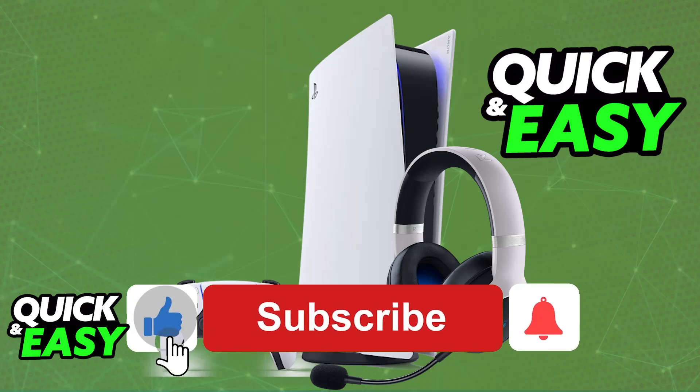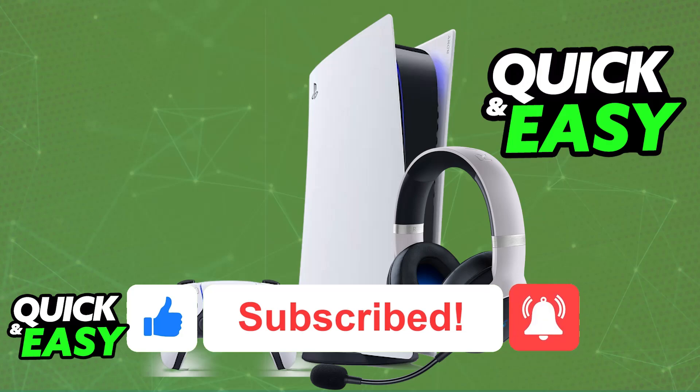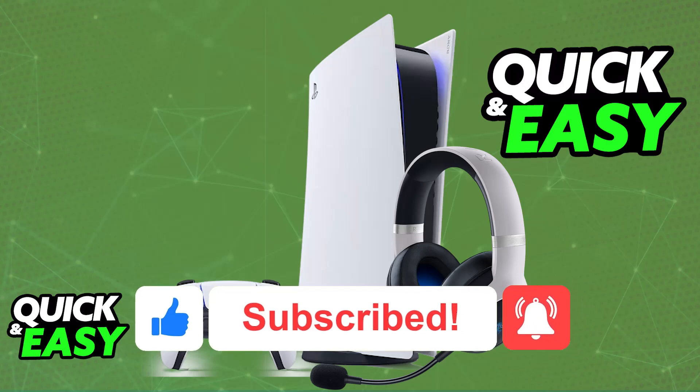I hope I was able to help you connect the Razer Kaira HyperSpeed to PlayStation 4 or PlayStation 5. If this video helped you, please be sure to leave a like and subscribe for more easy tips. Thank you for watching.